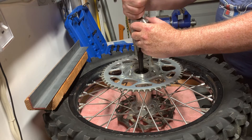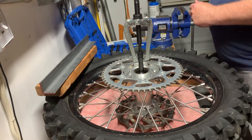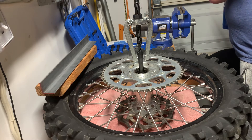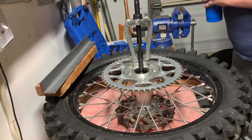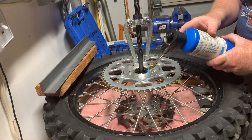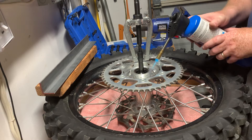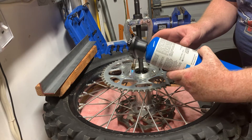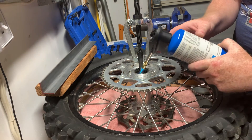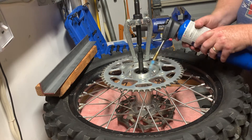The next step is to put the puller on. Before I do that I'm going to heat it up. I'm not going to heat it too much — this is aluminum so it won't take too much heat. Basically the idea is to get the hub to expand but not the race that's inside. When you reinstall these you can do the same thing and also put your new bearings in the freezer — that will help quite a bit.